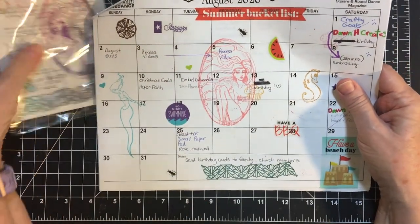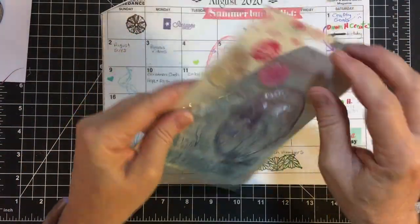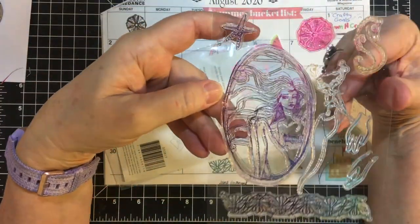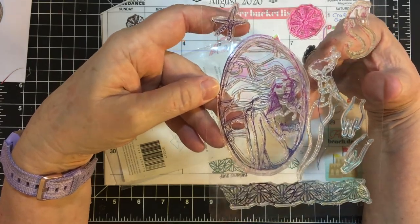I wanted to show you my stamping. I used a Jane Davenport collection that was gifted to me by April of Oakwell Designs. I don't know if any of you have seen her channel before.